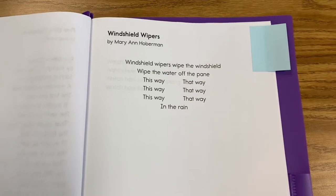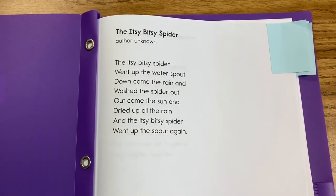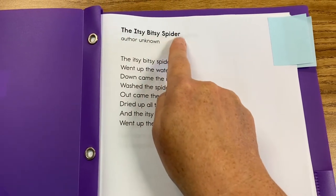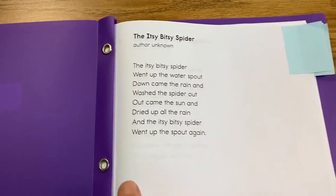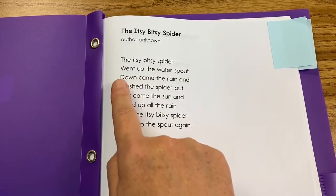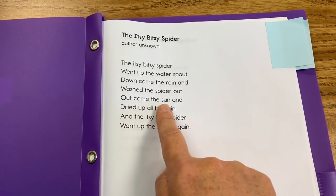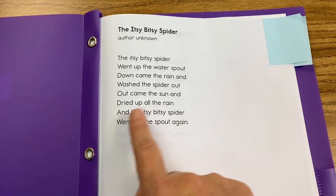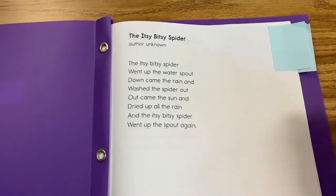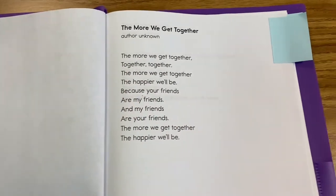Alright, let's read some other favorite poems together. Here we go — let's do our very first poem, The Itsy Bitsy Spider. Author unknown. Choral read with me. The itsy bitsy spider went up the water spout. Down came the rain and washed the spider out. Out came the sun and dried up all the rain. And the itsy bitsy spider went up the spout again. Good. Now you can find people at your house to choral read with you. You can also just read to them.